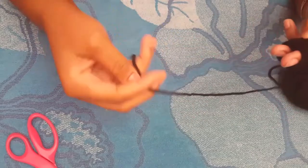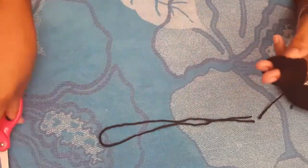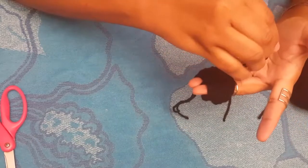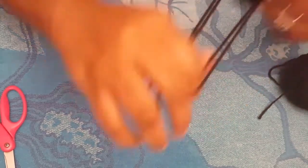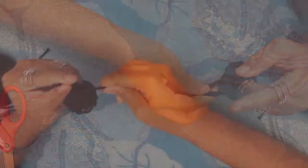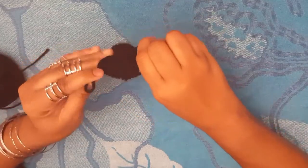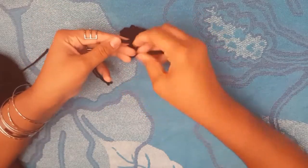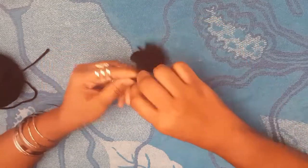Go ahead and cut. I like to make double strings to give the inside of the pom-pom more security. Wrap it around the pom-pom and stick it through the two fingers so it's secured on both sides, then tie it. Use your thumb as a support and slide it right off. I like stuff secure so I'll tie it more than once.